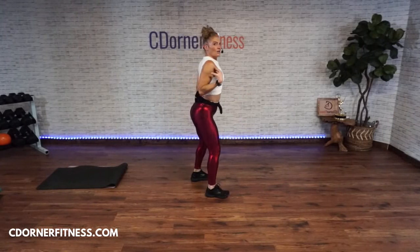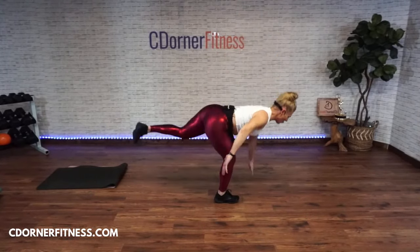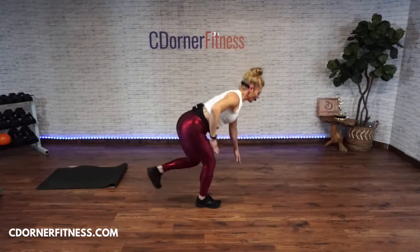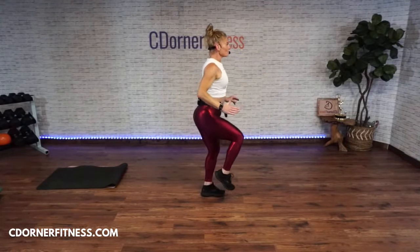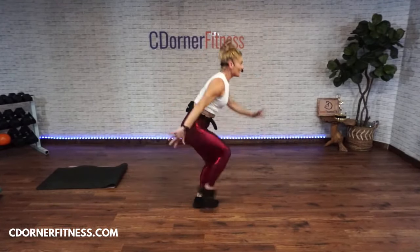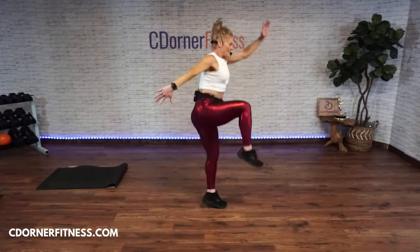One-leg deadlift hop or lunge and kick. Ready — go! One, two, three, four, five, six, seven. Switch legs — one, two, three, four, five, six, seven. Stop!